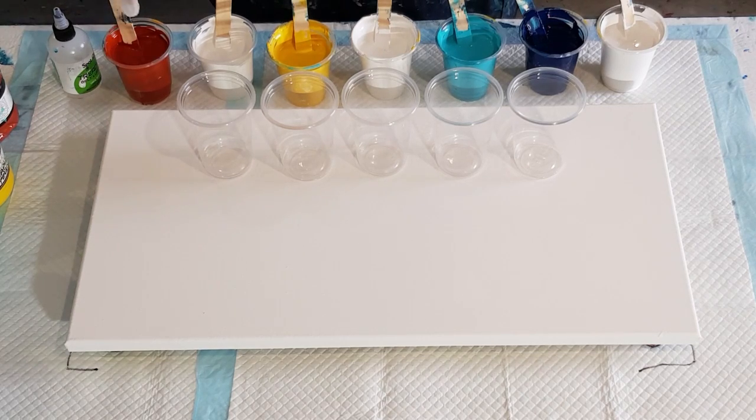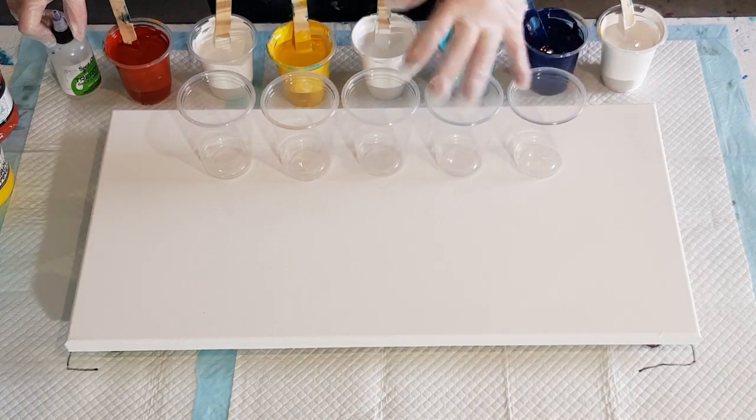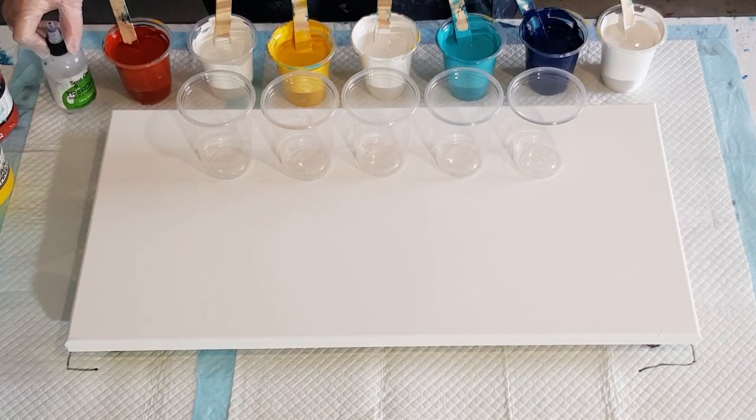This pouring medium has got glue, Floetrol and water, only because I made up a big bottle and I've got some left — so this is the end of it. I think I'll probably just go back to my glue and water. I don't see any benefit for the Floetrol, except it had those little dotty bits in the background, which I don't like.